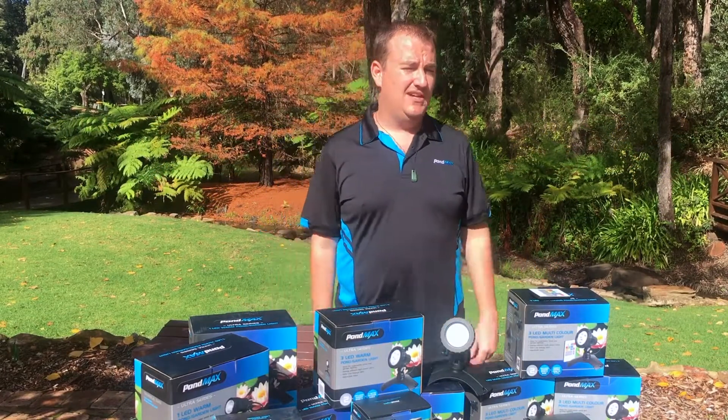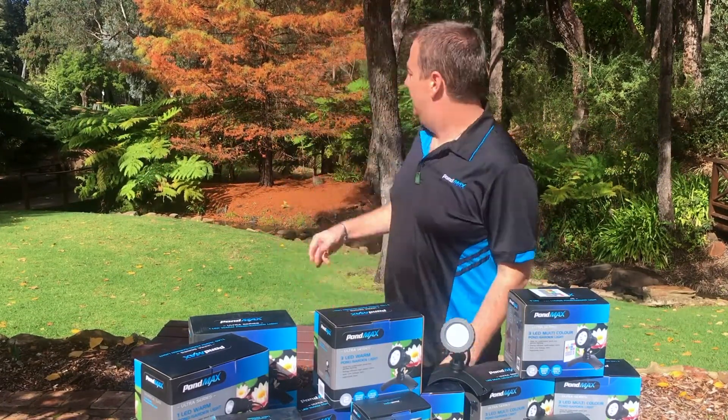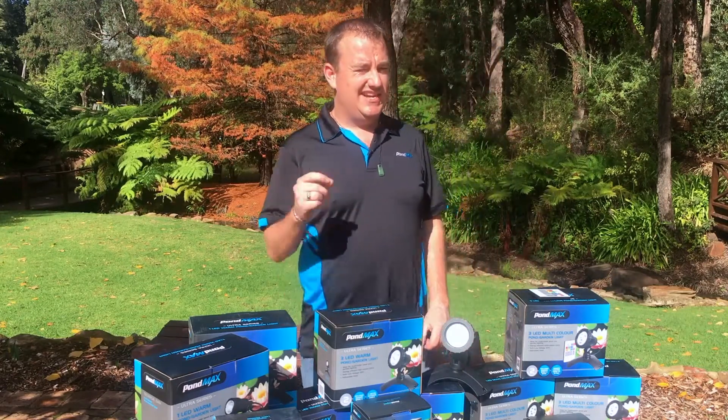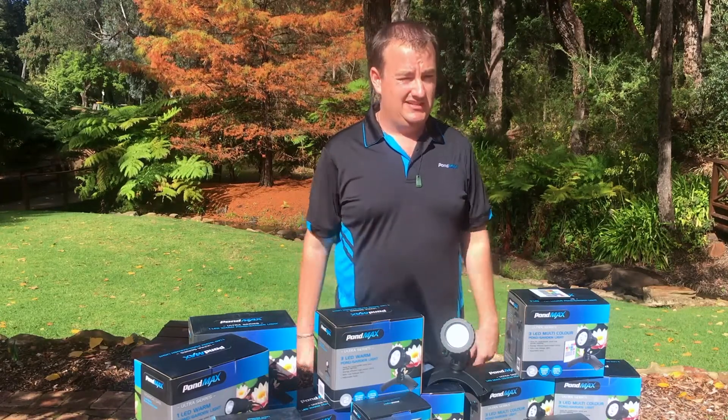Hey guys, today we're down at one of our favourite places, Araluen Botanical Gardens. As you can see, winter's starting to kick in. Leaves are starting to fall off the trees and it's starting to get just ever slightly bit cooler. But hey, that is no reason why you shouldn't be out there enjoying your garden space.